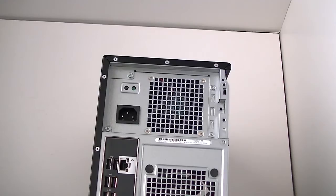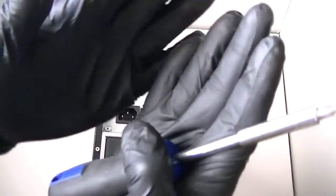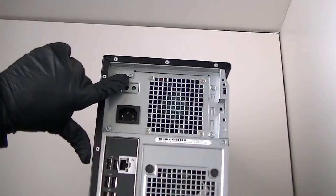Now doing the power supply. You're going to need a Phillips screwdriver. Make sure you guys have latex gloves, a Phillips screwdriver, and a flathead. You're going to remove the four screws in the back.